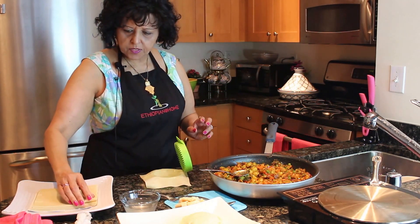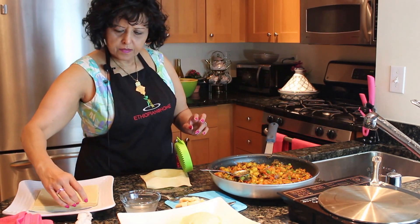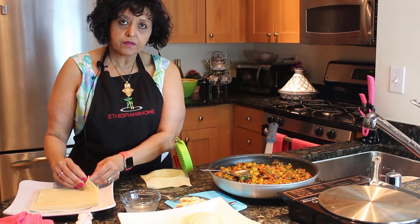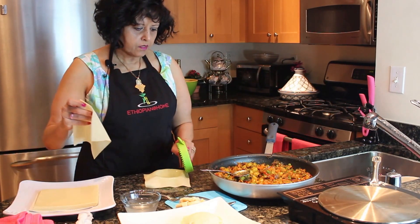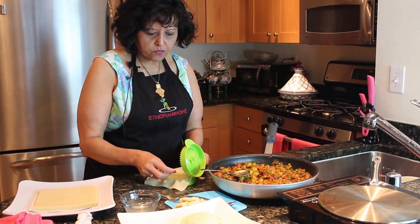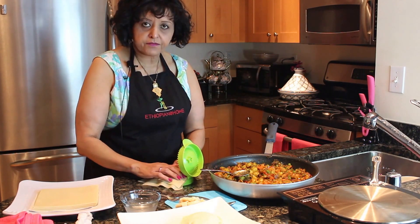You can make as many as you want. You can freeze them up to a month. You can make so much of it, or go ahead and get more egg roll wraps and make as many as you want — for parties or when you have kids over. This is a good way to get your kids to eat their vegetables, and it tastes good.